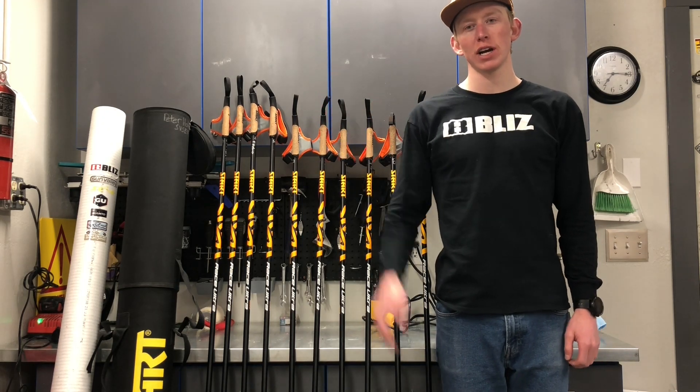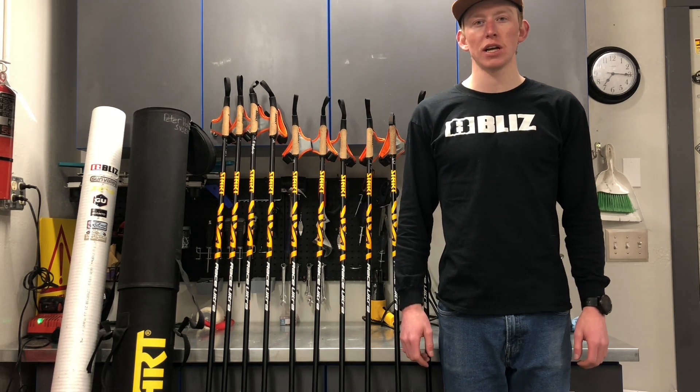What's up everybody? Peter Holmes here, athlete at Enjoy Winter, and today we're going to talk about poles.